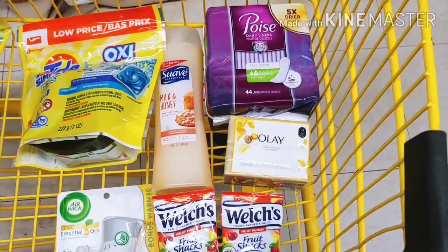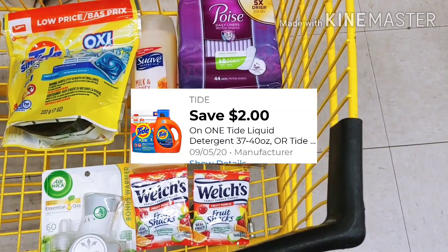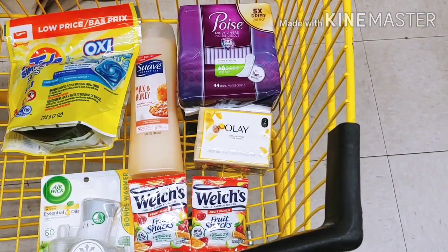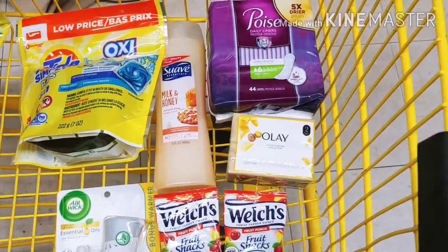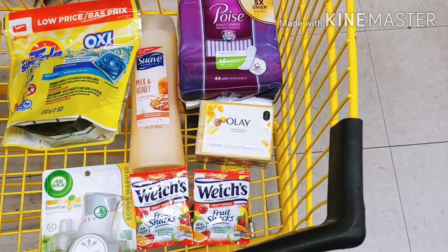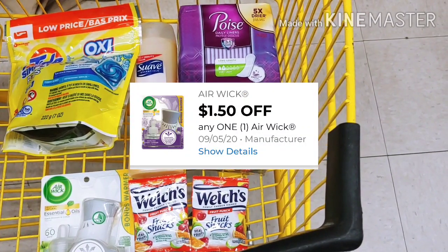Let's go ahead and recap what I have in the basket. This week we got a two dollar digital for Tide, and those Tide Oxy Pods are two dollars and ninety-five cents with that two dollar digital. The Suave — I'm going to apply that one dollar digital coupon. The Poise pads in this account I've got a four dollar digital to apply. The one dollar digital for the Olaville, and of course those Welch's Snacks with the one dollar digital when I purchase two, giving me a little overage. The Airwick is three dollars and thirty-five cents and I've got a dollar fifty digital to apply on this.